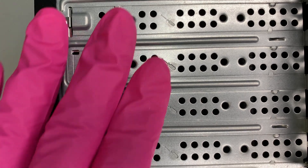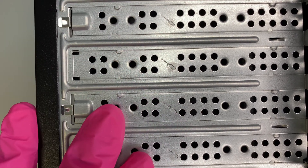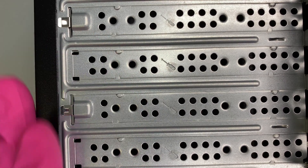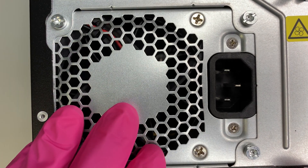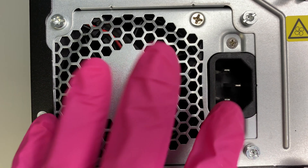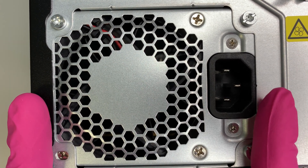Moving down, these are the slots for your PCIe. There's nothing here — it's a very standard computer with no extra graphics card. And down here is your power supply, which has its own fan. This is a small, non-full-size power supply.